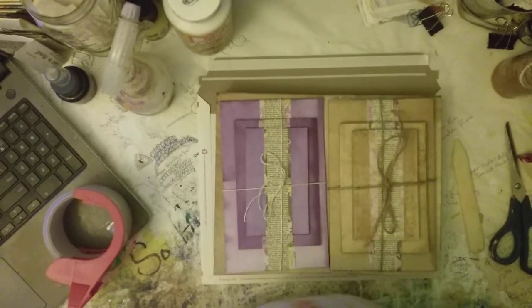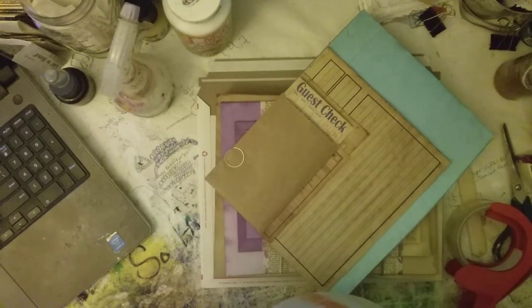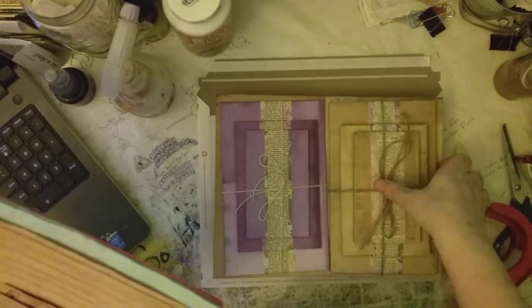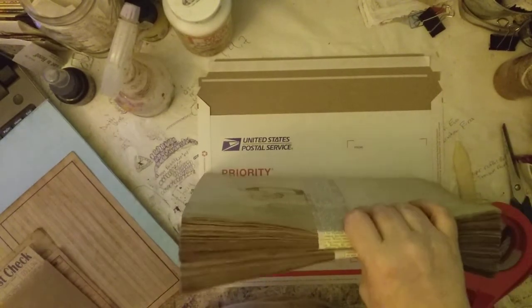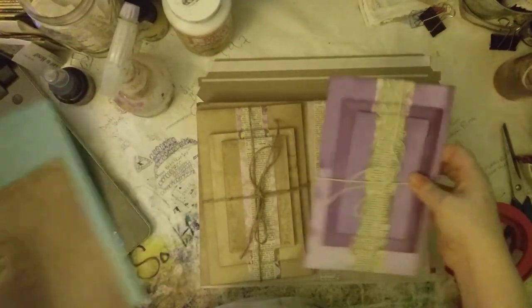I'm going to pause you for a minute because I forgot the extra goodies for this. Okay, that took a little longer than expected but here we go — we got my goodies together for the extras. Let me slide these in here. So let's see what I'm going to fit in the envelope: that's 150, 75, and 30, and then maybe there's 10 sheets of stuff here.